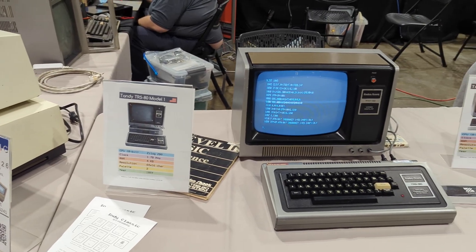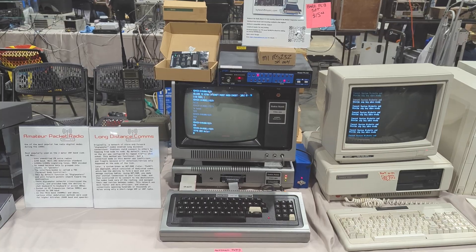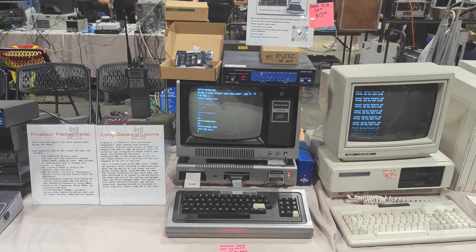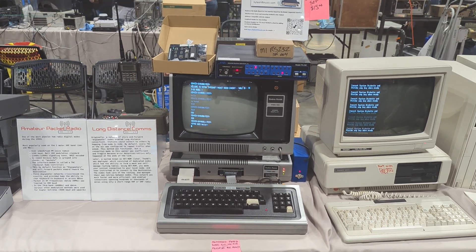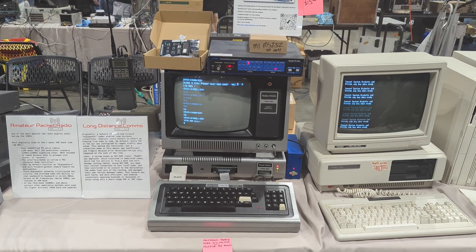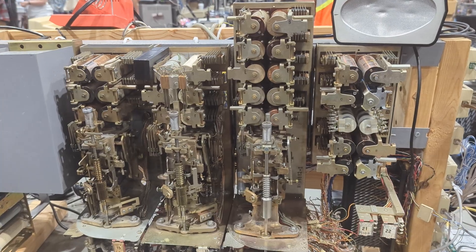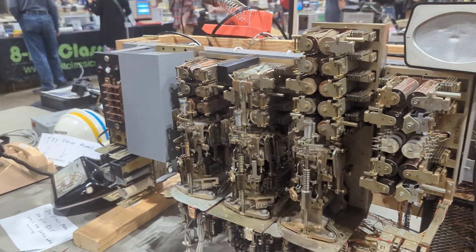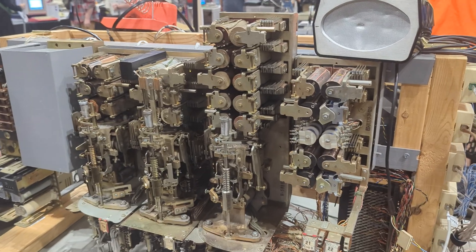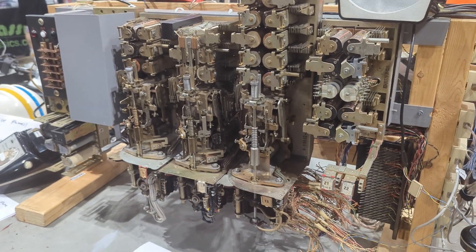The TRS-80s hold a special place in my heart, and there were plenty of cool customizations to see on these machines, like this working radio communications setup on a Model 1. And speaking of communications, there was also this interactive exhibit of an electromechanical phone exchange, complete with Strowger switches, and you could actually dial up a number and see them in action.